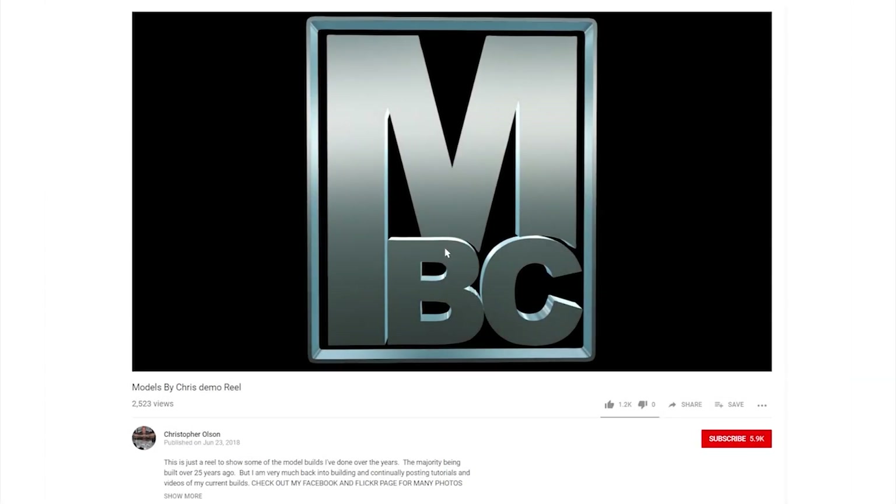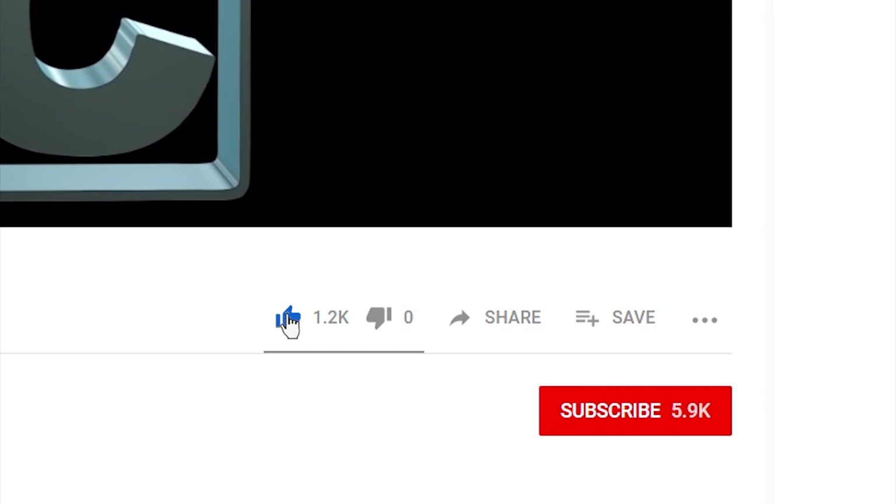If you like watching my videos, please feel free to give them a like. And so you don't miss any of my upcoming videos, click subscribe.